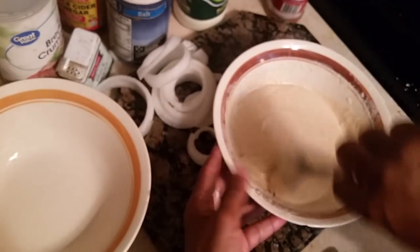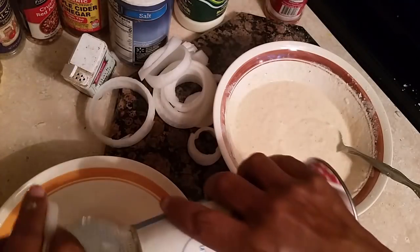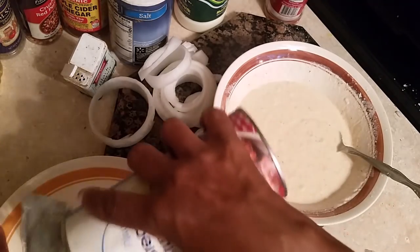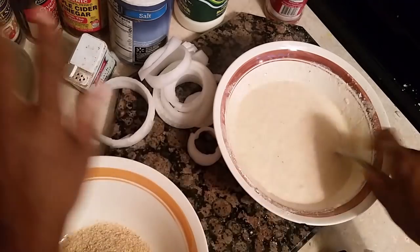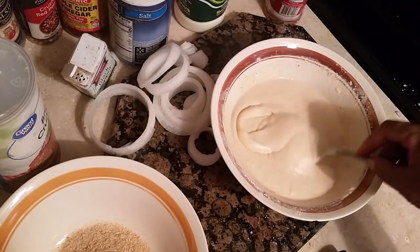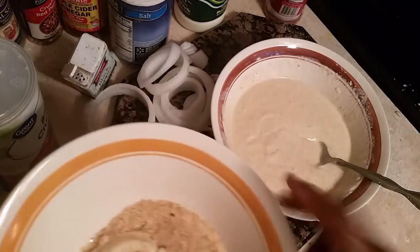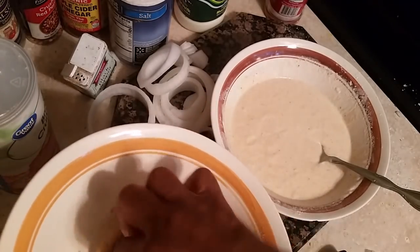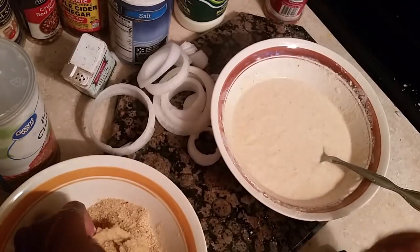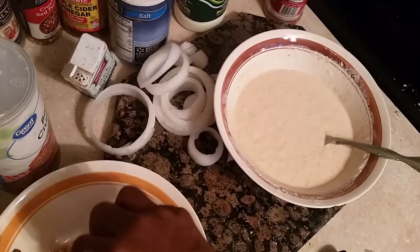So we got this all ready. Now in this bowl we're going to put some breadcrumbs, because we want them crunchy. We're going to add some breadcrumbs like this. Now you can use any breadcrumbs you like — I've got the Italian breadcrumbs. So what I'm going to do: we're going to add one of those onion rings in there like that, get it coated. And then we're going to put them in the breadcrumbs and set them to the side.